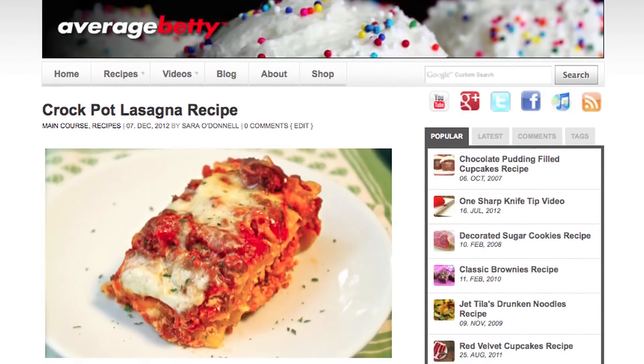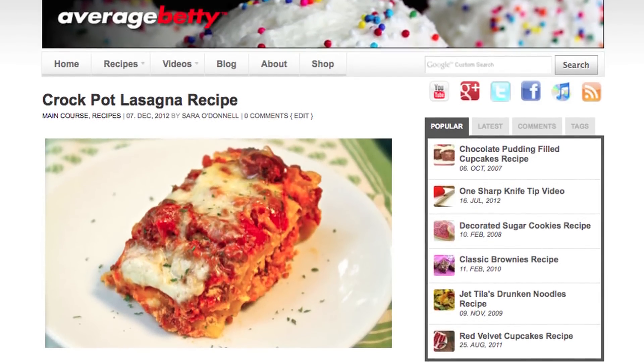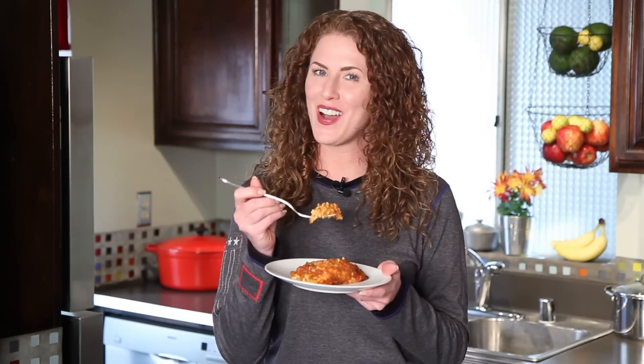Get the crock-pot lasagna recipe at AverageBetty.com. I think this was a successful crockpotting. I really like how it kind of becomes this deep dish lasagna. Strike up another win for the test kitchen. Find me on Facebook and Twitter, and you can always drop by my home at AverageBetty.com. Thanks for watching and subscribing — see you next time!